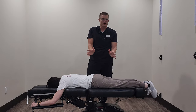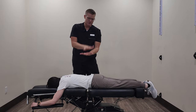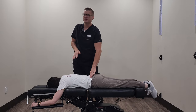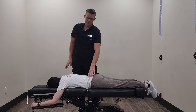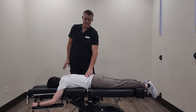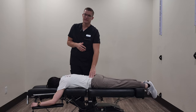It sounds scary, but it actually feels very good. I'm able to use that dropping force to put a lot of force specifically in there to help move that joint. This same technique can be utilized in the cervical spine and in the thoracic spine, but over the years we've found that it works really well for the low back, especially for folks that can't tolerate laying on their side and twisting and turning.